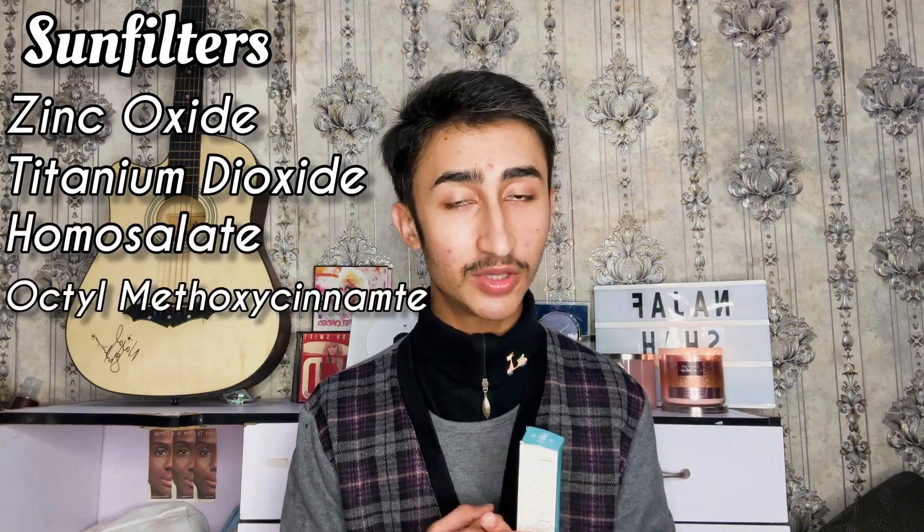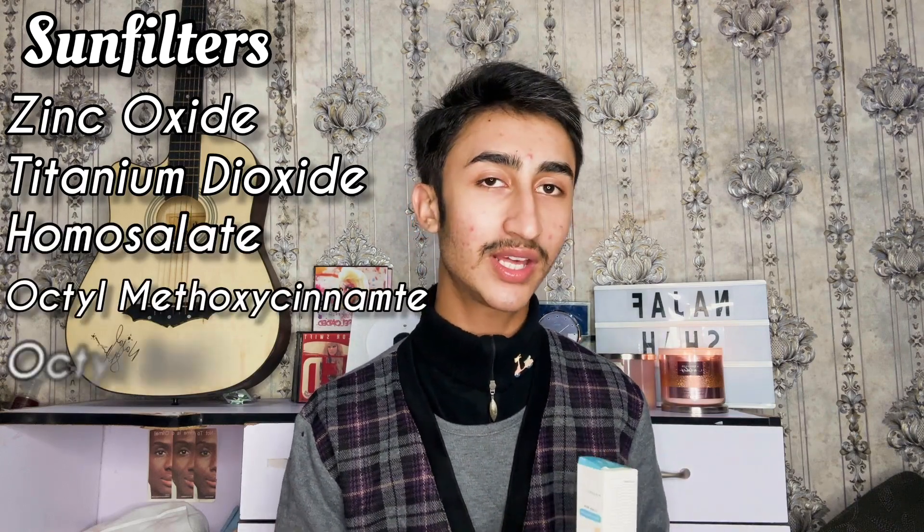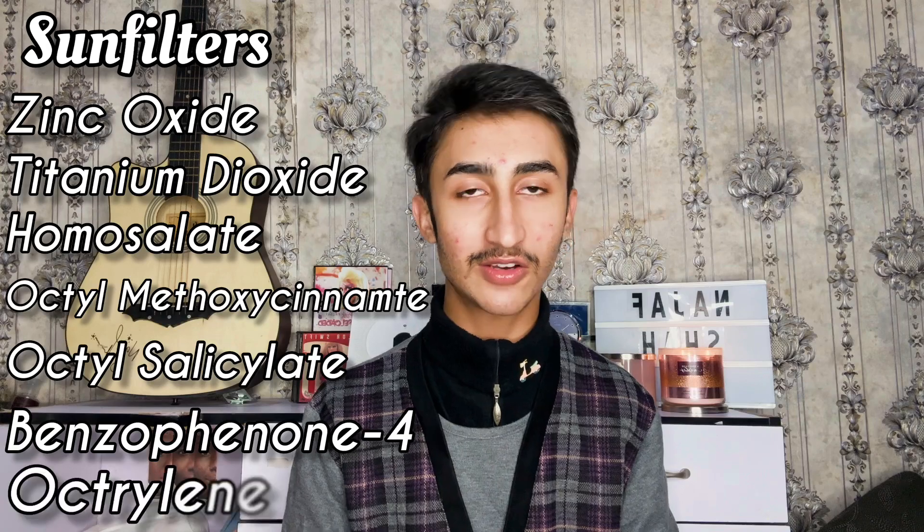For the mineral filters it has zinc oxide and titanium dioxide. These are the most commonly used and most popular physical sunscreen filters, and among the safest sun filters you can find on the market. They protect you from both UVA and UVB rays and are considered 100% safe.